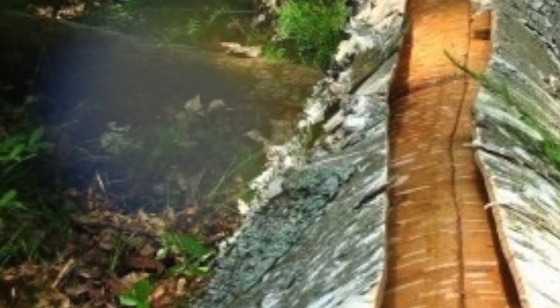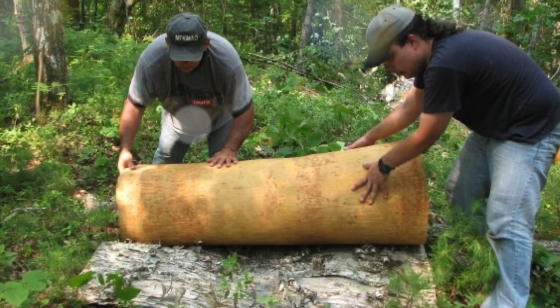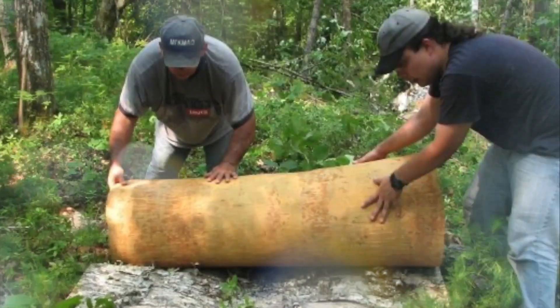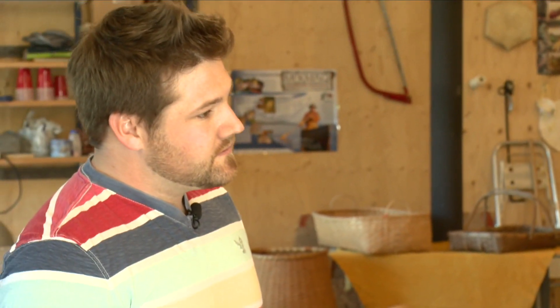Prior to birch bark canoes, they would have used dugout logs — just hollowed out a log, and that would have been the first canoe. Then when birch bark came along, about a thousand years ago, birch trees started to grow and they figured out over the years how to harvest birch bark and make canoes. This one here is ocean-going style, which could have been 18 feet right up to about 28 feet long, all out of birch bark.